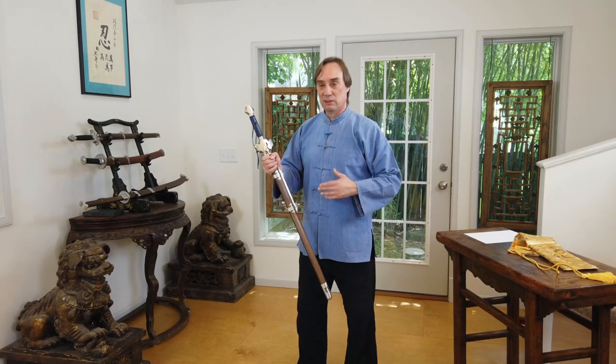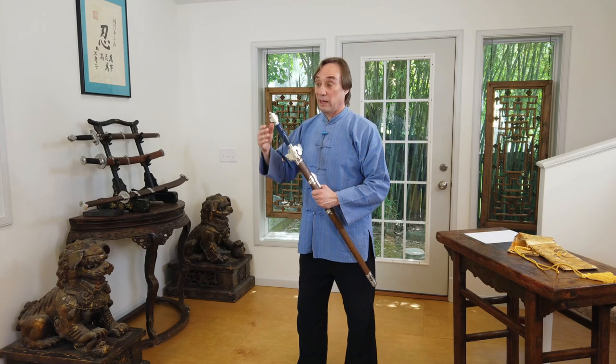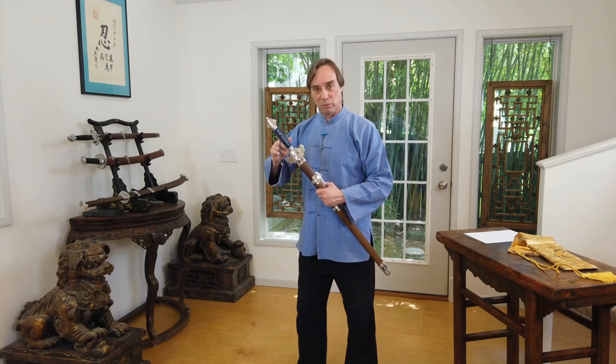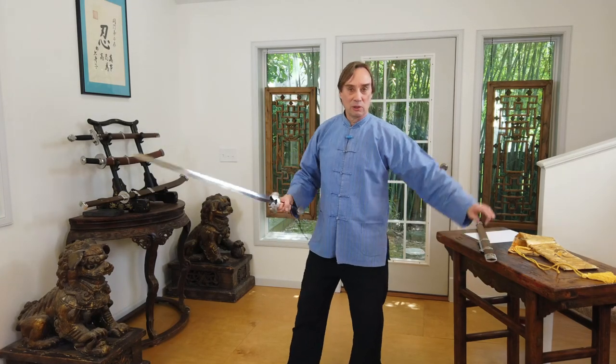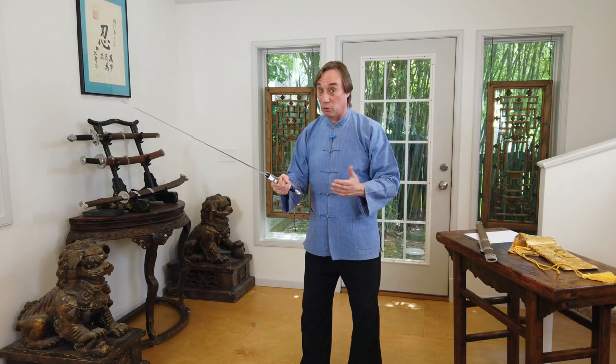Most modern made swords today, especially in this kind of price range, have a bolt instead of a peened tang. Some people don't like that — cosmetically it's not as nice and obviously it's not traditional. But it's actually a really good detail. I'm a real traditionalist, so why would I be happy about this bolt? The simple reason is that when you're practicing with any sword, doing your form work and really practicing your cuts, there's a lot of shock that travels up and down the blade. Regardless of the forge, the hilts will eventually get loose. When that happens, you can get out a vice grip or a wrench, tighten this up, and you're as good as new. This is a modern feature that I actually think is a plus.